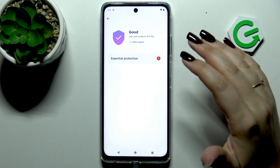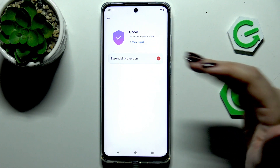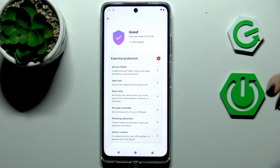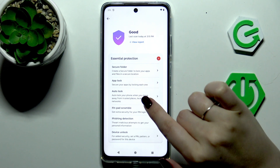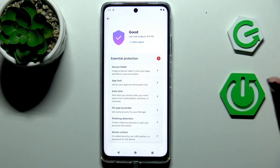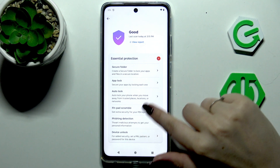If your device finds any kind of malware or viruses, it will show you the information about it. Under essential protection we've got some tips which we can follow to make our device much more secure — for example, we can set up auto lock, a secure folder, pinpad scramble, phishing detection, and device unlock.